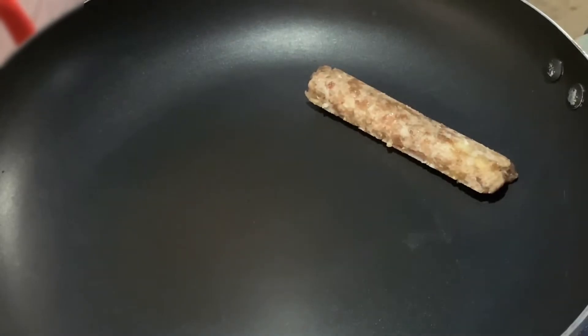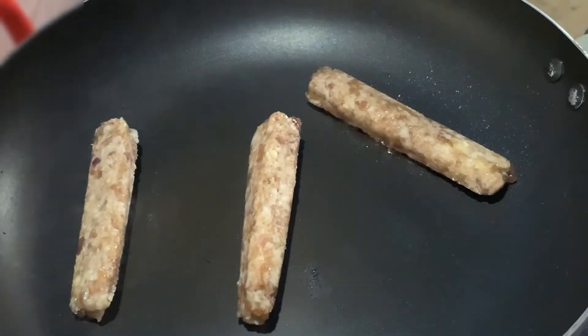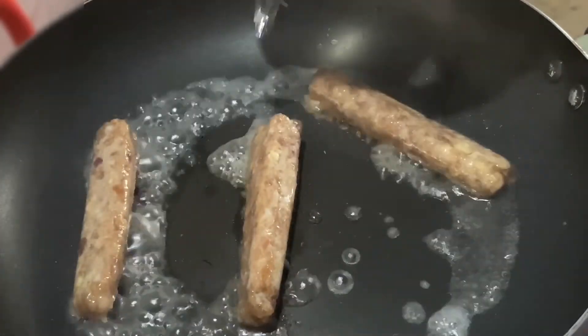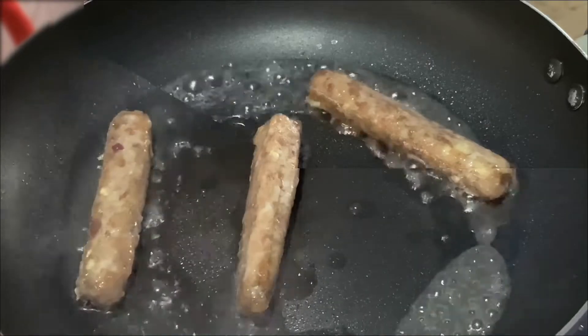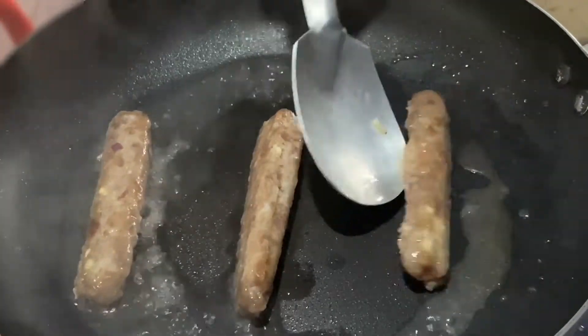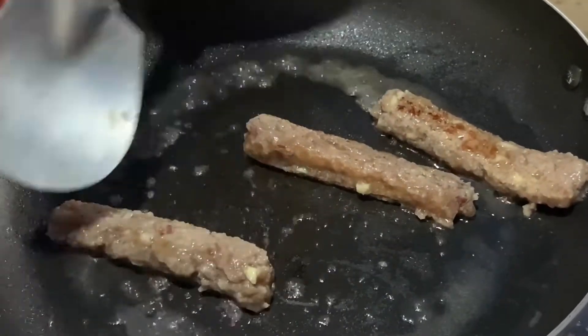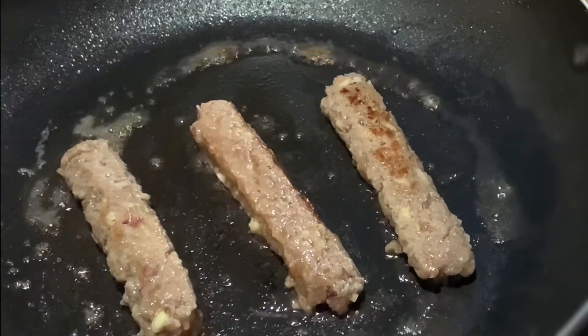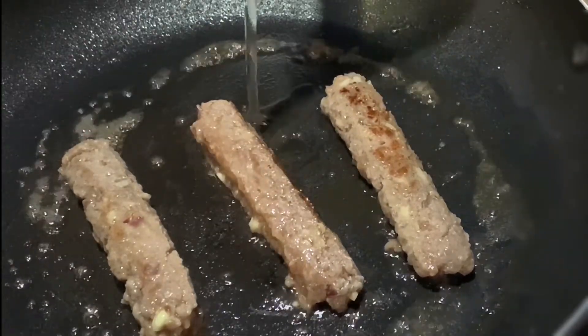In a heated frying pan, we're going to add our chilled longaniza. Add a little water to soften. Flip over to soften the top as well. Once it's cooked, we're going to fry it using our cooking oil.